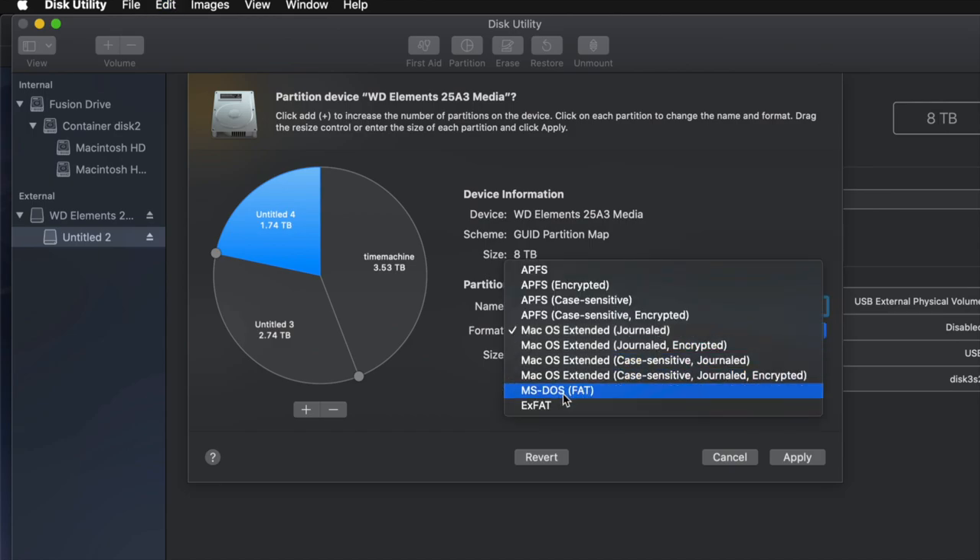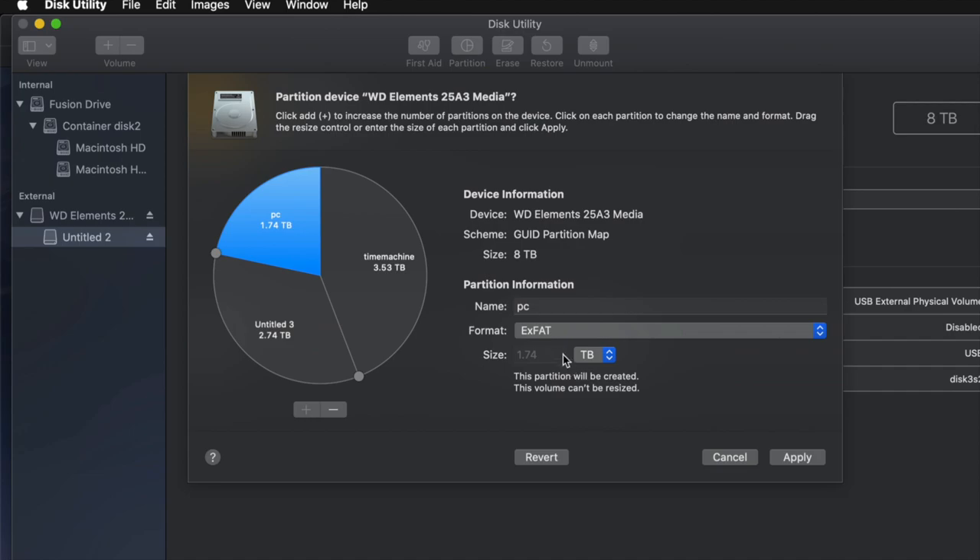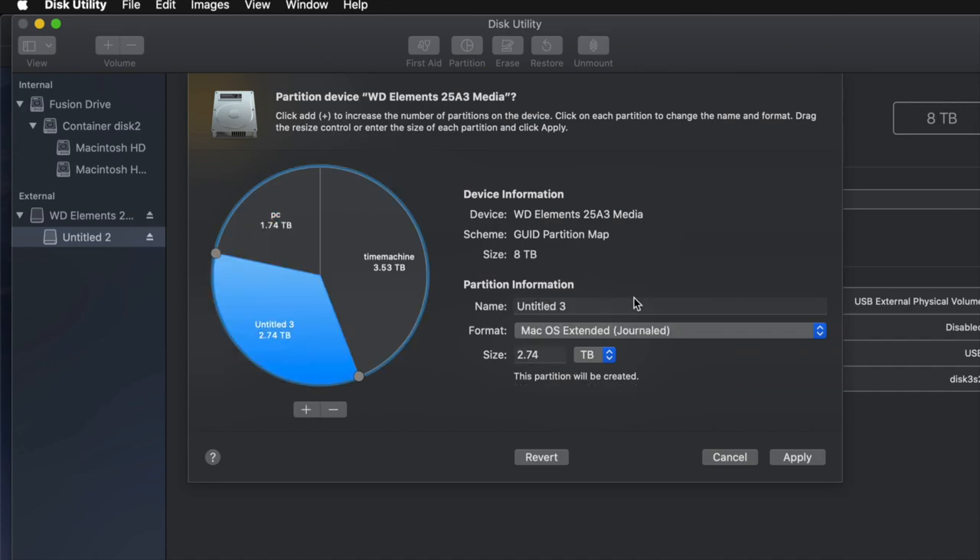I'm going to name the next one 'PC' and make it exFAT so it's compatible with Mac and PC. Then this one I'll name 'Mac' — just for files I want to transfer between Macs. You don't really have to do this, it's just an example.